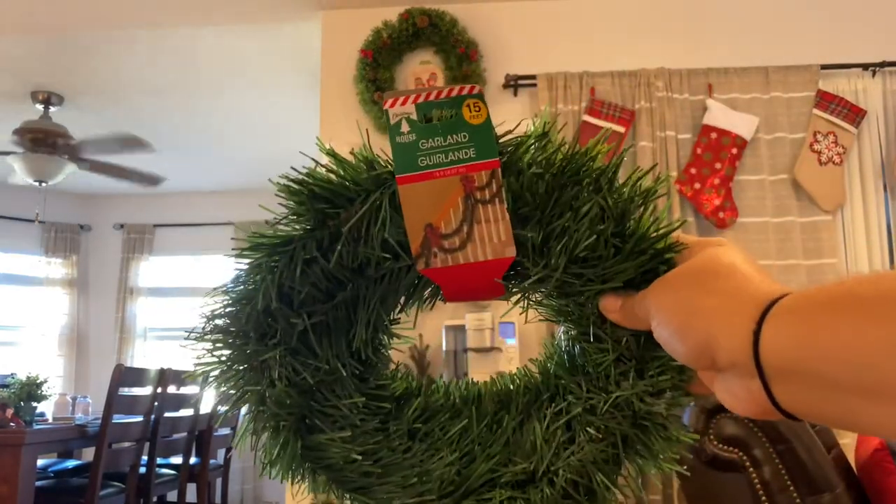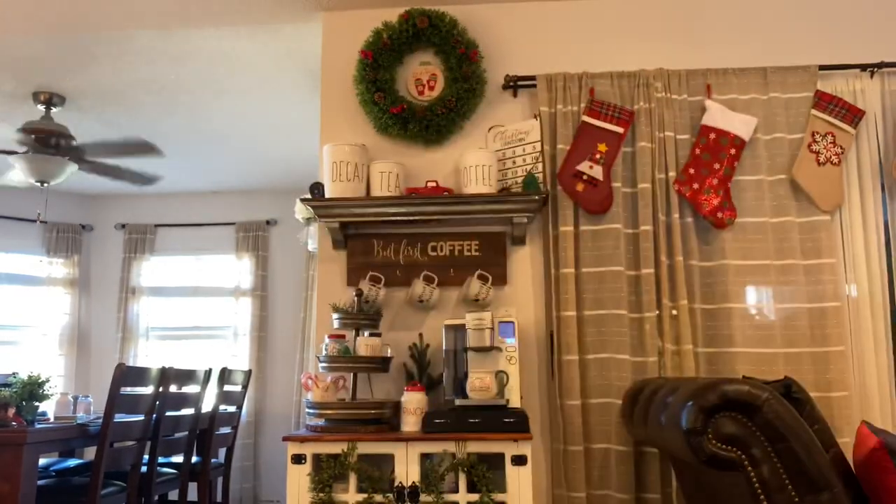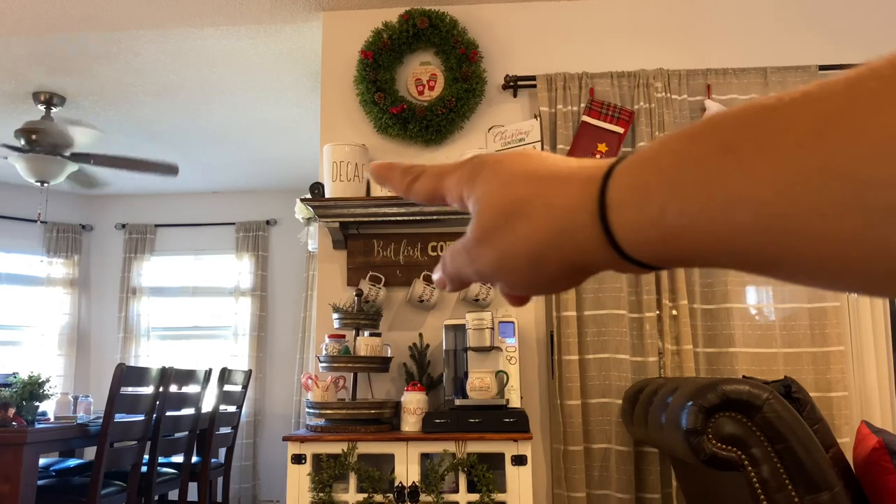Dollar Tree sells this garland that's 15 feet long. While it's really long for just a dollar, it's kind of flimsy and thin. But I'm going to cut a piece off so I can drape it across the top of the shelf.